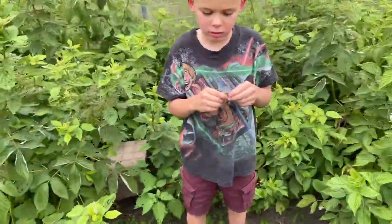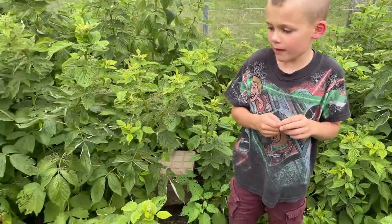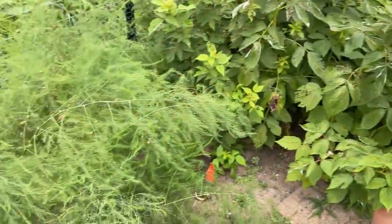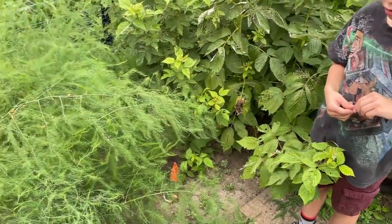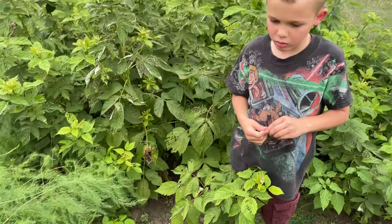Probably a couple more weeks before they're ready and then they're going to get picked. Actually, I bet they're ready right now. Well, I think they're still a little too small — we want them to be huge carrots.